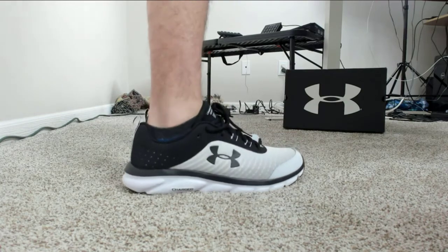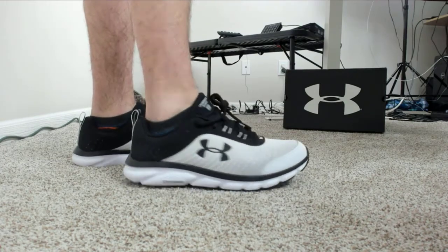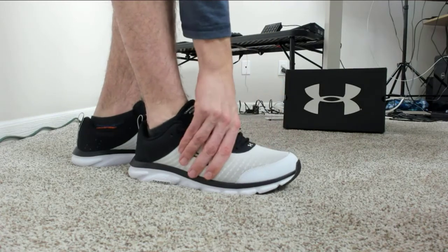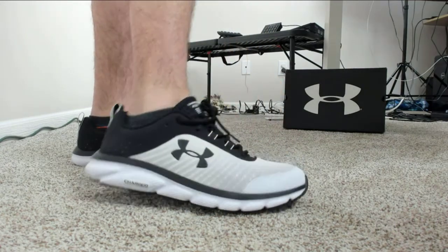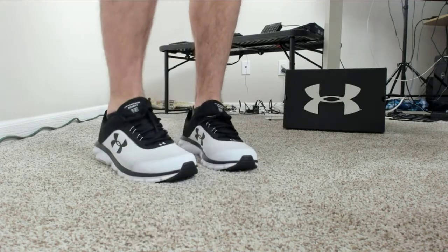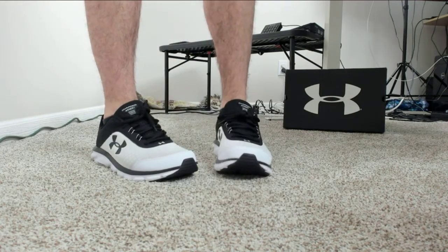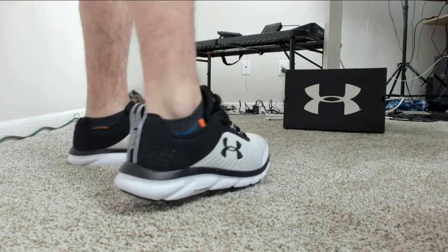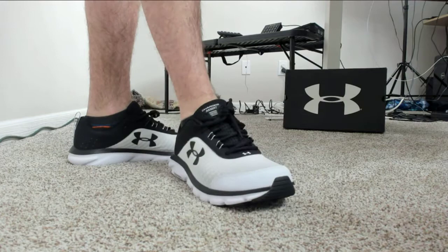They fit great. I think I have a little bit fatter feet, so if anything maybe they're a little bit tight around here, but not bad at all. I definitely would not recommend going under your normal size. At the most, maybe a half a size above your regular size, but I would say they're definitely true to fit, at least for my feet.